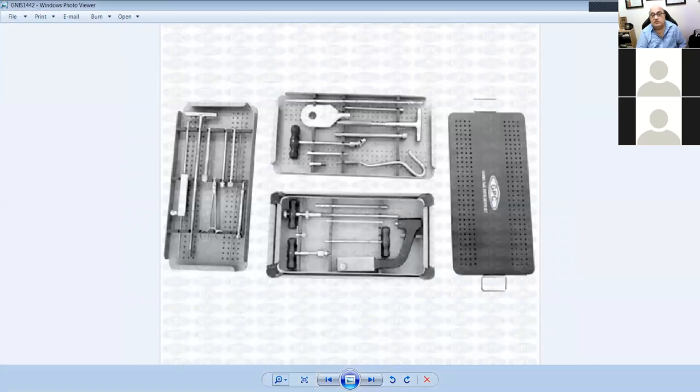This is a tray for intramedullary nailing. These are the jigs for the nails to go in, these are where the tap is for the screws to proximally lock them, and this is an awl to begin with.